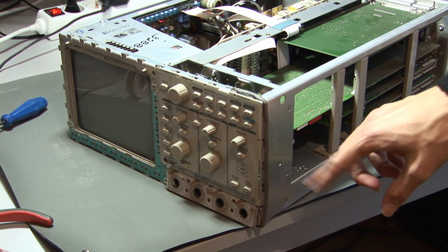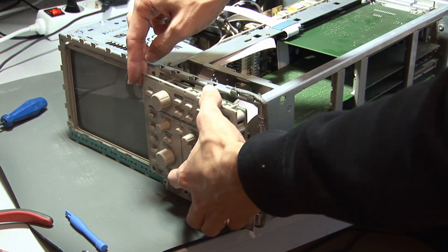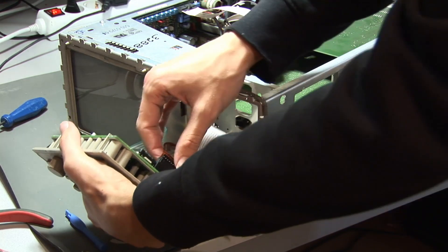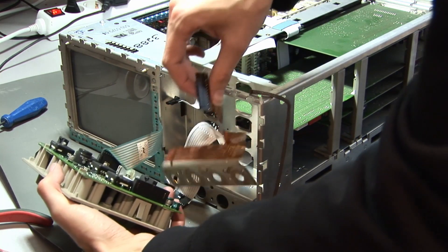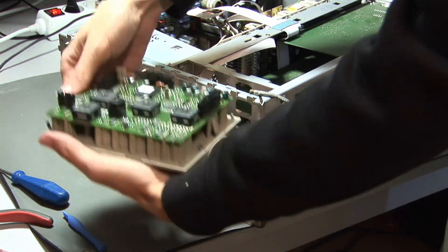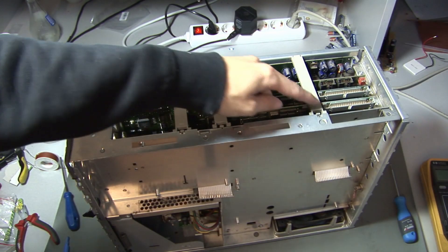The board with the knobs for the front panel also has to be removed because there are leaky capacitors on it too. Just snap it out like before, and then there are some ribbon cables connected to it which we have to unplug first — sometimes they are a bit hard to unplug, so be careful not to damage anything. There is also another plug we have to unplug. Here we have the front panel board with the knobs, and as you can see there are capacitors on it which have to be replaced as well.